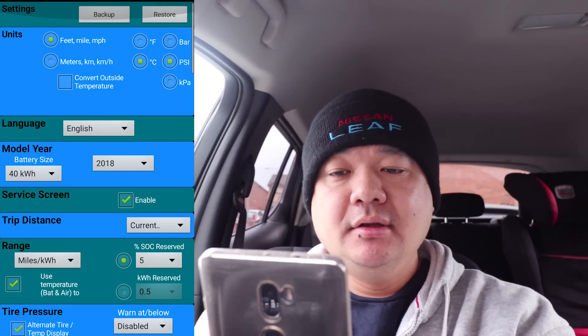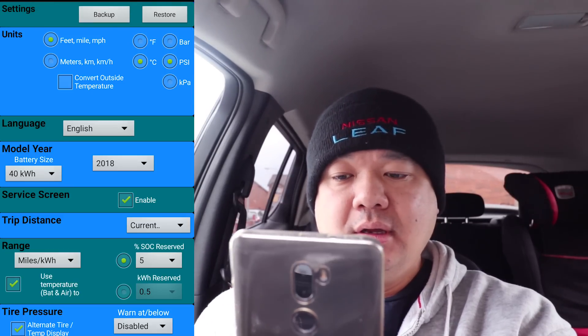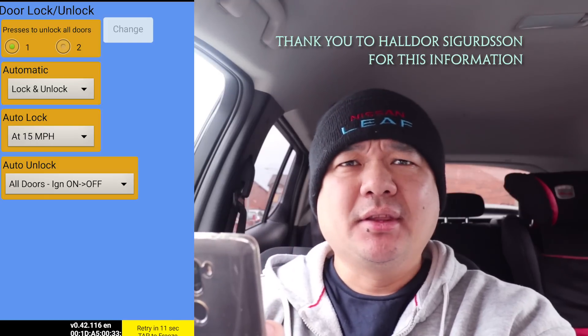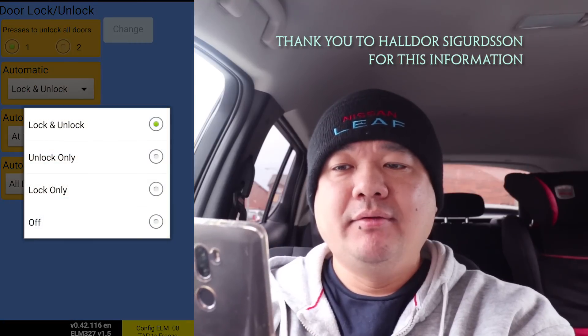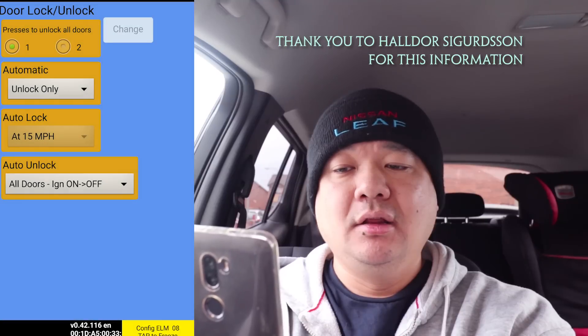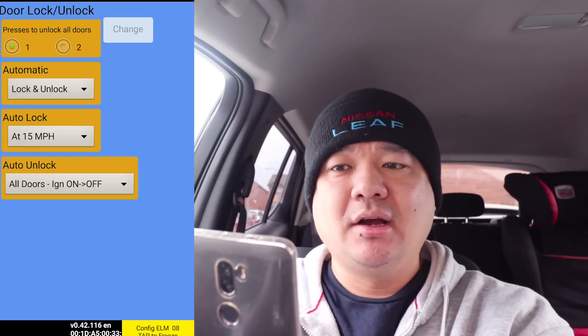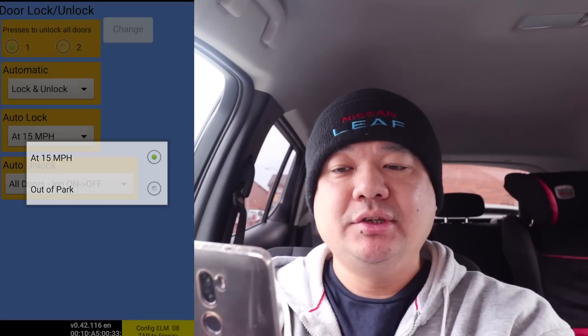Then you've got the service screen. The main thing people would be interested in is the service screen - click on enabled and hit back on your Android phone and you'll get the service menu. This is great because you can do different settings here, including locking and unlocking doors, which is something I couldn't figure out how to do. You can have automatic lock/unlock, unlock only, lock only, and off. The default was off when I got the car, so it would never lock when you start driving. I have it set to lock and unlock automatically - out of park at 15 miles an hour, once you reach that it will lock the car.